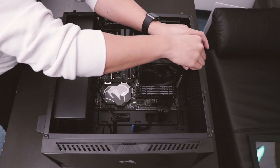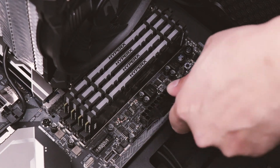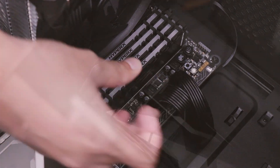We're almost done. All that's left to do is plug in your cables from your power supply into the correct locations. Here is the location for the 24-pin power cable. Here is the location for the CPU power.